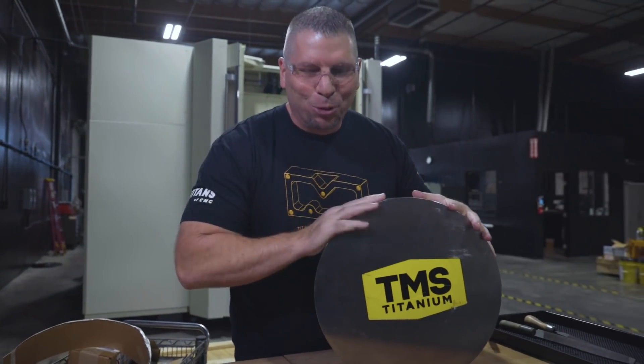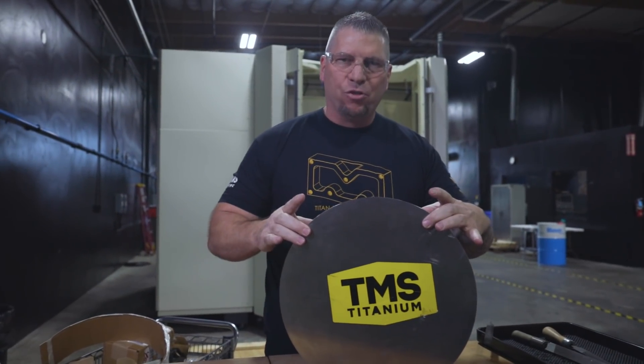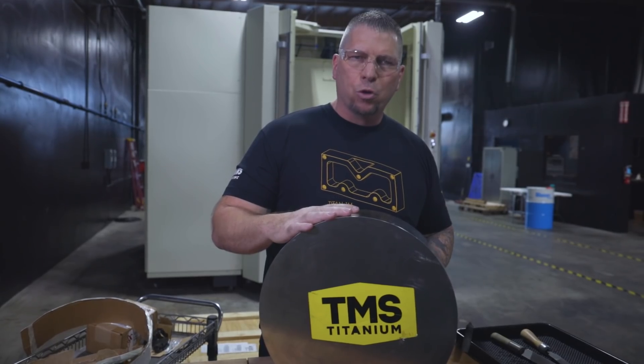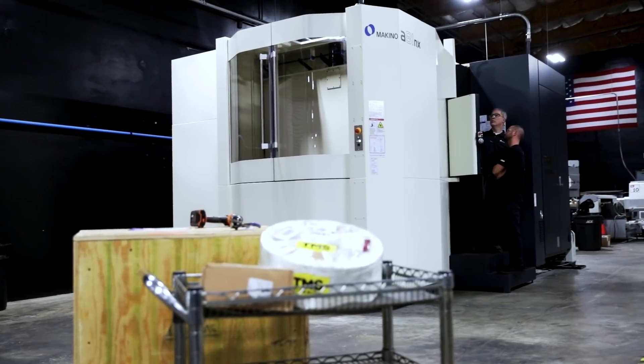Look at that — 15-inch diameter by 5 inches, 6L 4B titanium. We're going to make an awesome rocket part, and this will be the first piece of material going into our new A81 NX Makino. We want to go big. It's not just about the material though — there are a lot of variables in CNC machining, so we're looking at all of them and going to a high level because the part warrants it.